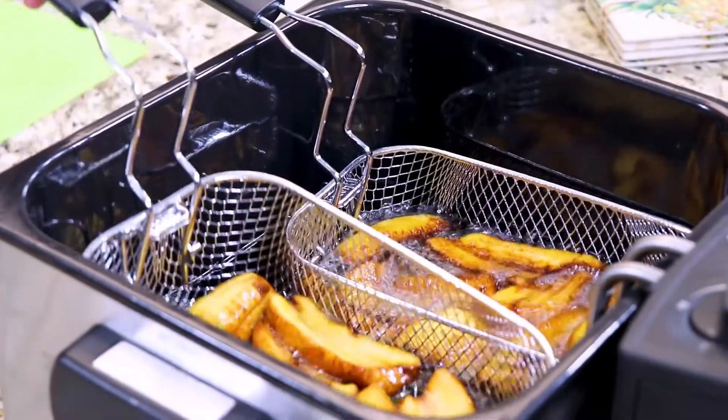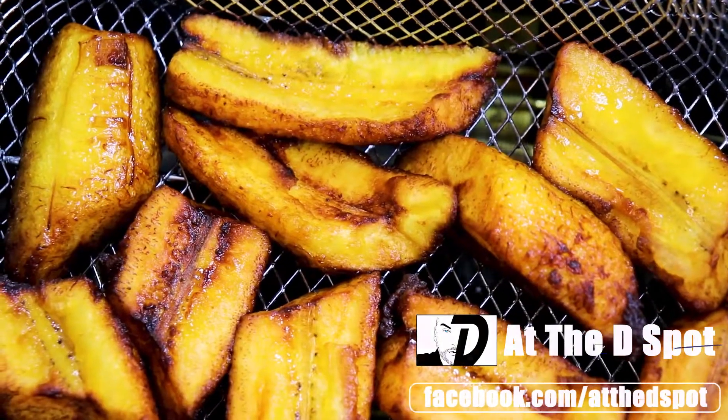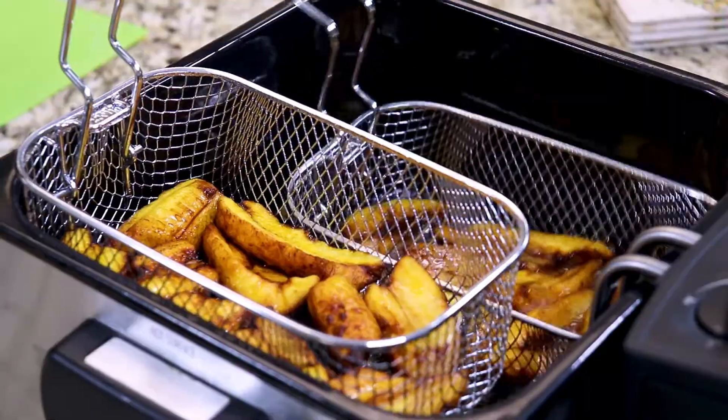After about five minutes, this is what my maduros look like. They are perfect — golden, crispy, and ready.